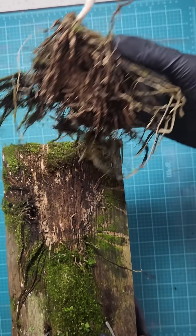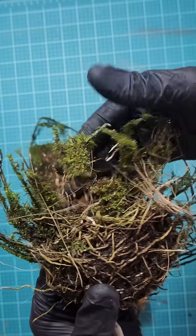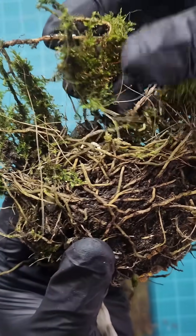The next step is to remove as much living moss as possible, making sure to get all those areas that are webbing around the root structure. All of this moss is perfect and looks healthy.